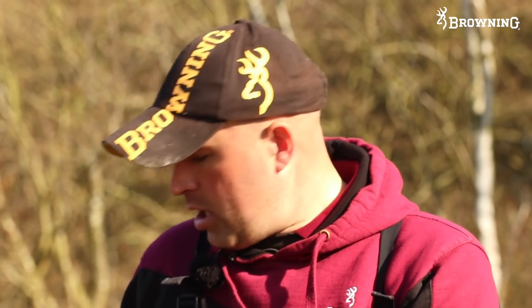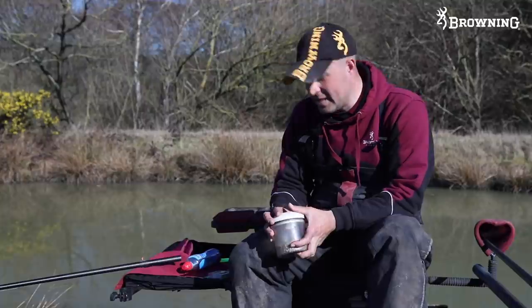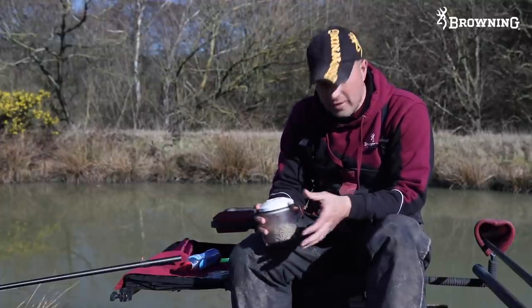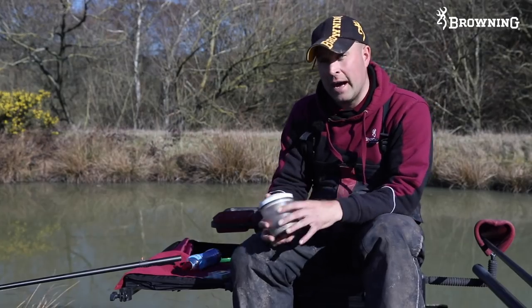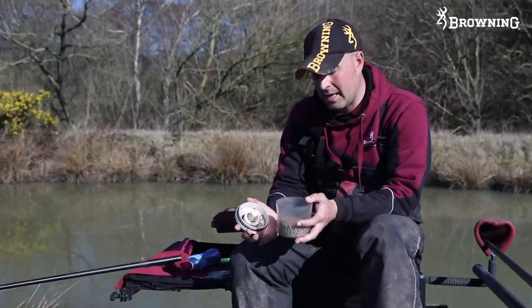Bait preparation. Pellets is such a simple bait. All I've got is some expanders - obviously there's a million different ways to prepare expanders. I've still got a trusty old pump that I use. There's loads of different ways: you can put them in the fridge, but I just like to do them when I get on the bank. I know I can do a certain amount on the bank and it's always done for when I'm ready to start fishing.